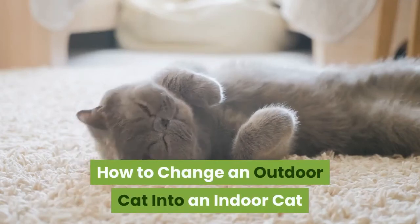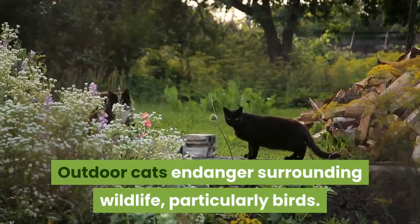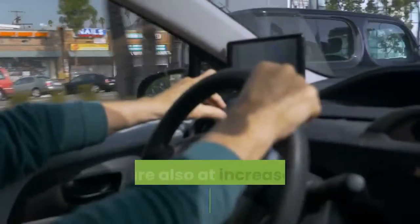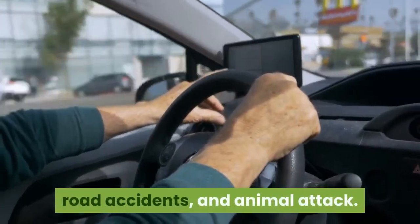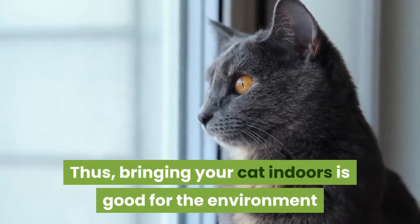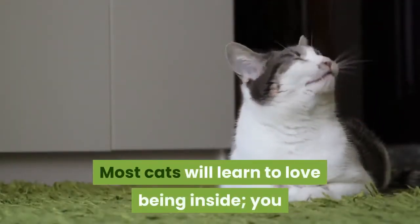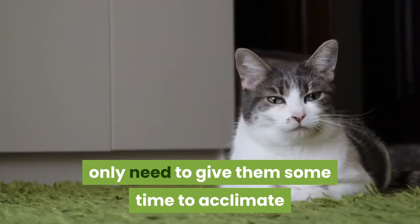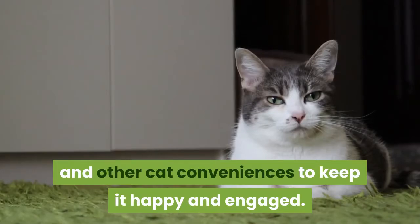How to change an outdoor cat into an indoor cat. Outdoor cats endanger surrounding wildlife, particularly birds. They are also at increased risk of infection, disease, road accidents, and animal attack. Thus, bringing your cat indoors is good for the environment and good for the cat. Most cats will learn to love being inside; you only need to give them some time to acclimate in a home full of toys, trees, and other cat conveniences to keep it happy and engaged.